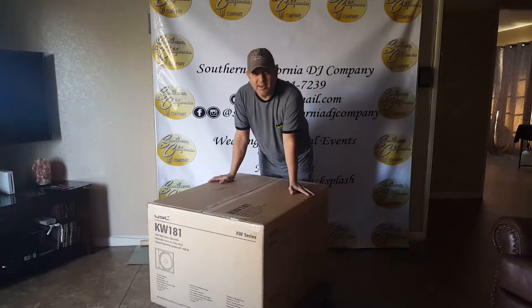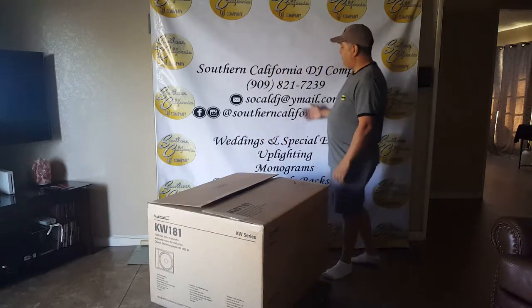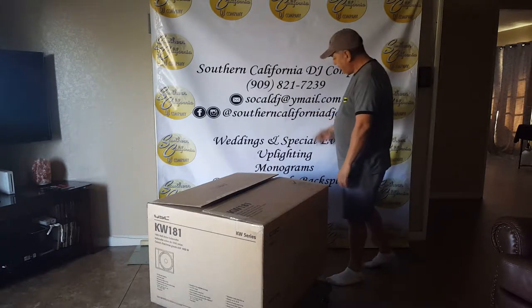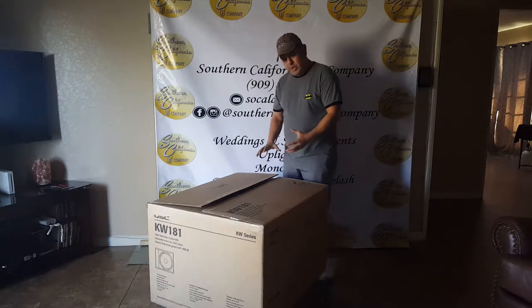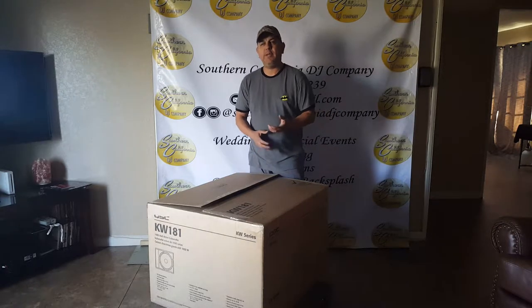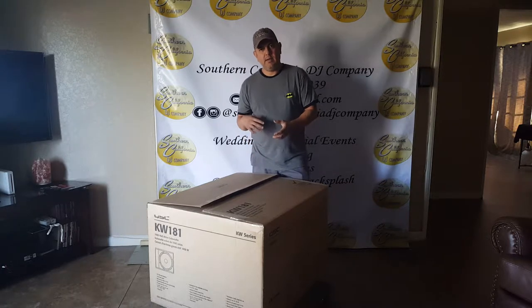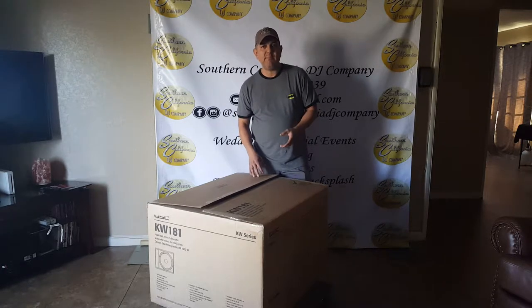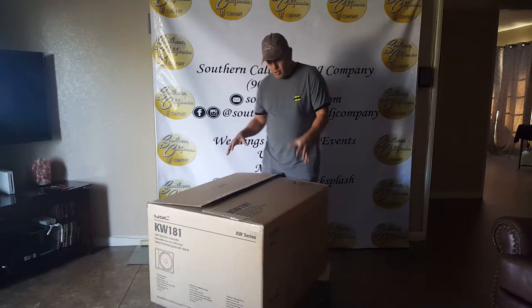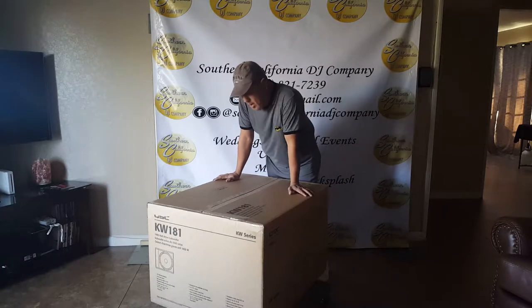Hey YouTube family, this is Luis El Milusos coming to you once again. As you can see from my backdrop, I actually own a Southern California DJ company. I usually put up videos about repairing vehicles — maintenance on different cars I own. But being that I own the DJ company, I also wanted to introduce and unbox this particular speaker.